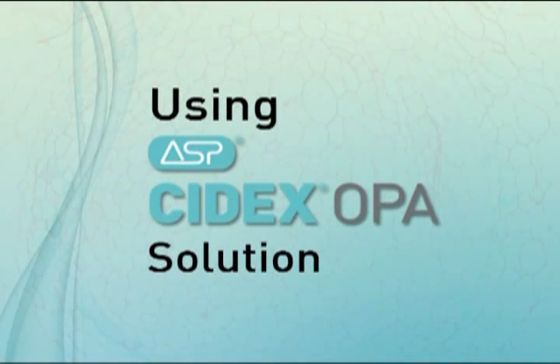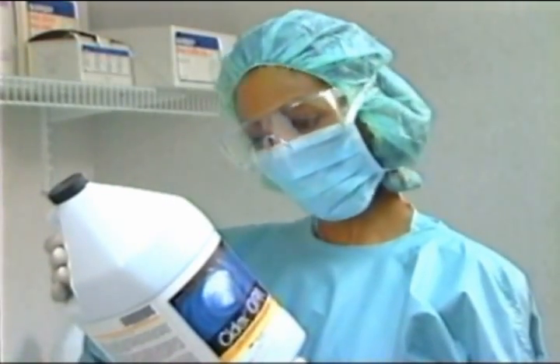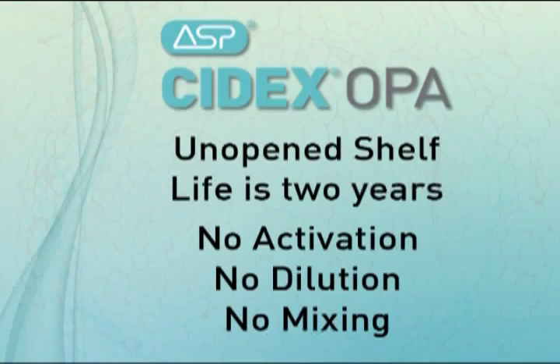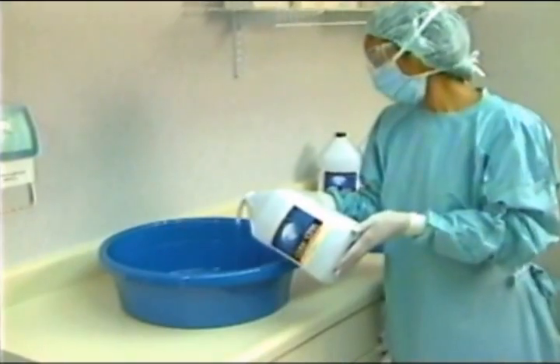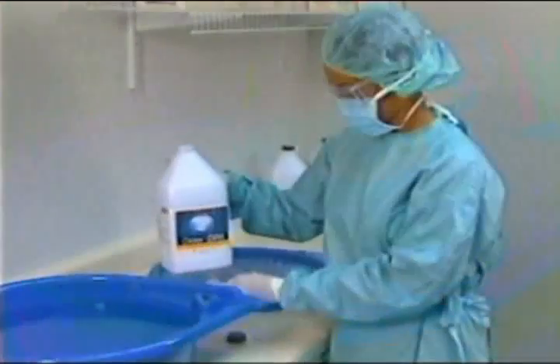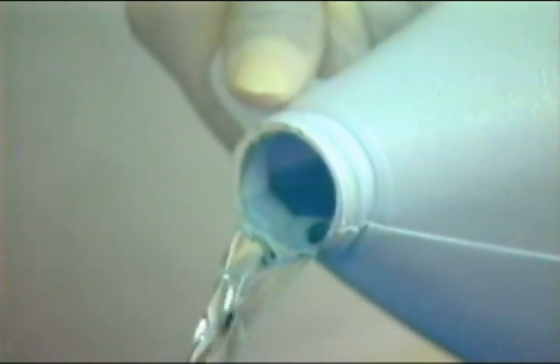Once the instruments are clean, you're ready to begin using Cydex OPA solution. Before using the solution, be sure to read the instructions for use and the bottle label. The shelf life of an unopened bottle of Cydex OPA solution is two years. The solution requires no activation. After opening the bottle, pour the required amount into a Cydex solution tray or appropriate container. If there is still solution left in the bottle, reseal it. The remaining solution can be stored up to 75 days.